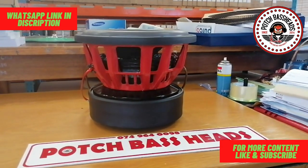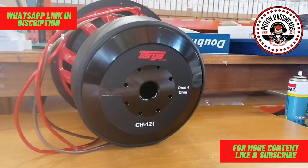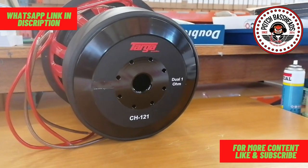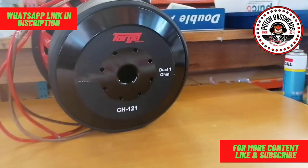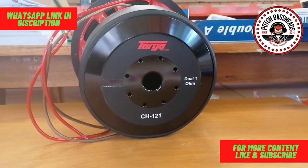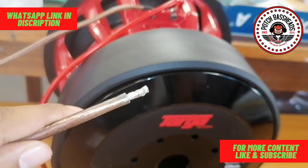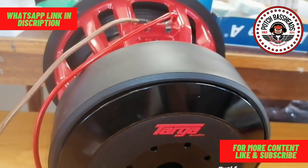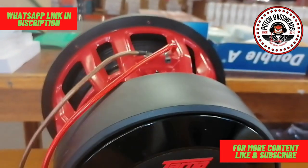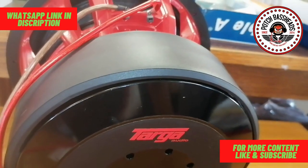Let me turn it around for the back view. This is the back end of the woofer, guys — extra big holes for venting, which is something you don't see every day. This is only available in a 1-ohm load, meaning there's a 1-ohm load on the terminals. The terminals on this thing are already solid — there's no reason not to just use it properly. You can see Taga going all out for the quality of their products.